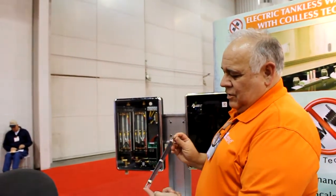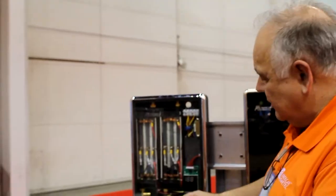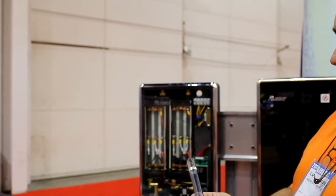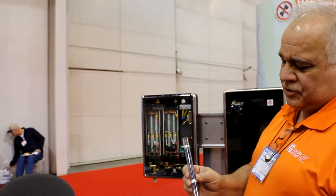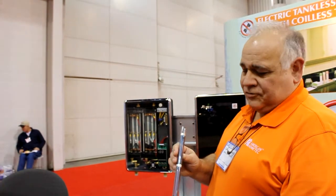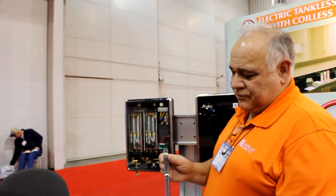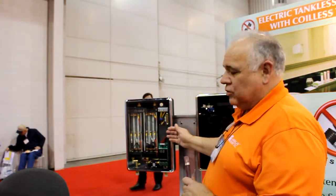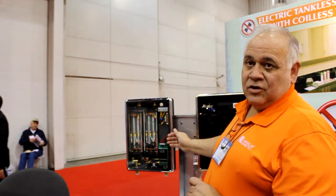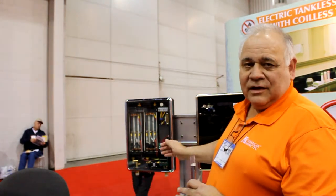On the other hand, we use a quartz tube technology. You can see these tubes in this unit. We heat the water through conduction through the quartz tube, so no electric energy is ever inside the water to cause scale buildup. As a result, we have a much longer warranty on our product and there's no reduction in performance over the life of the product.